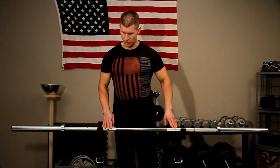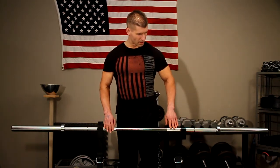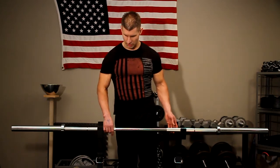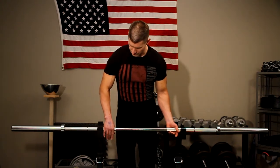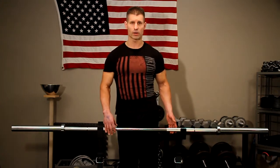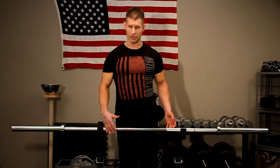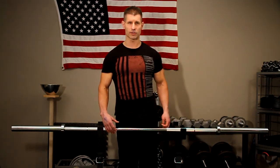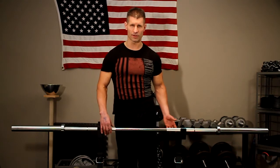Looking at the knurling, it's a relatively smooth knurling — this is Rogue's standard Olympic style knurling. It feels good in the hands. You can do a lot of high rep work with this bar and it's not going to butcher your palms like some of those powerlifting bars that have really abrasive knurling.